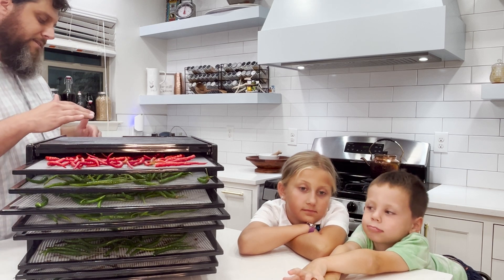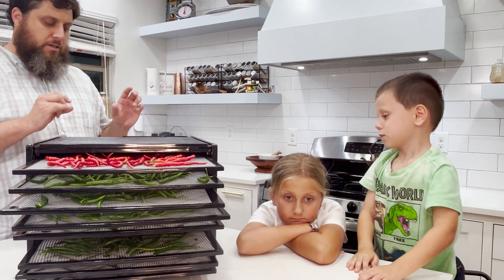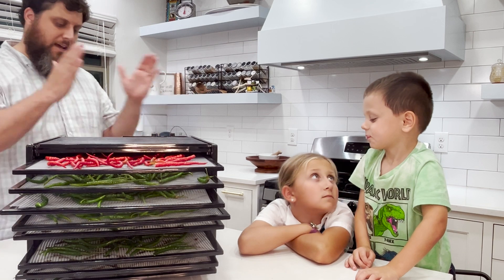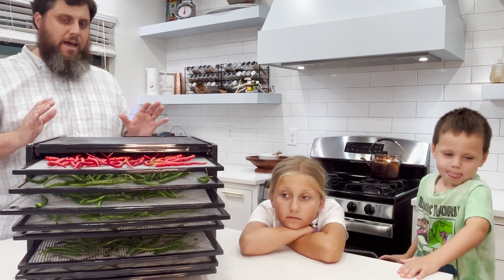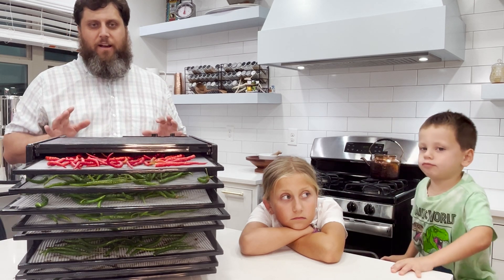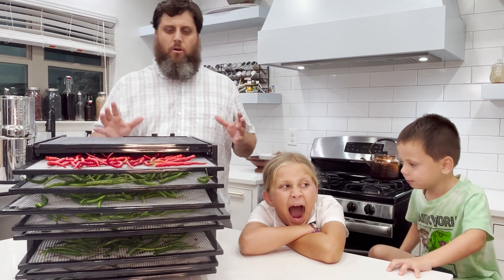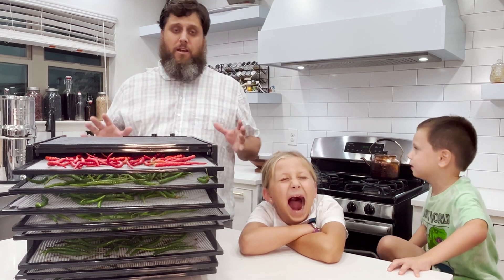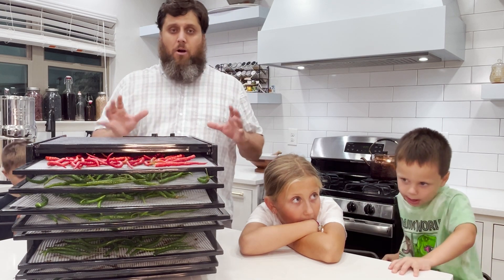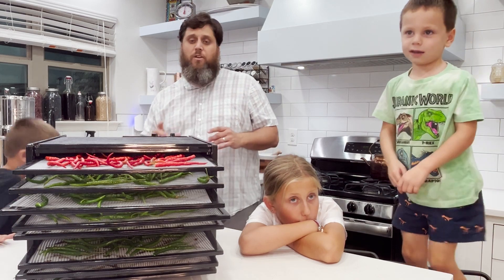For peppers, I tend to go somewhere between the level of fruits and meats, which puts me at somewhere between 135 and 145 degrees Fahrenheit. The question of how long to dehydrate really depends — you keep checking on your peppers and you have to eyeball it to decide whether they're fully dehydrated.